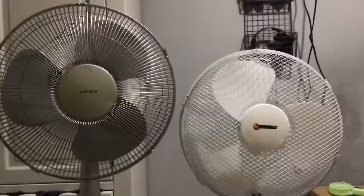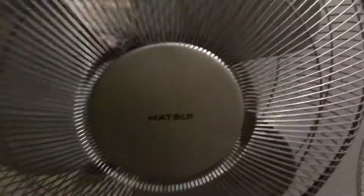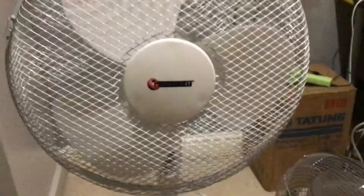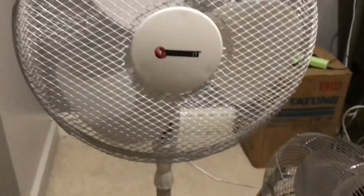Here's a comparison that I forgot to do months ago — the comparison between my 2010 Matsui 16 inch pedestal fan and my 2010 Kinectit 16 inch pedestal fan.